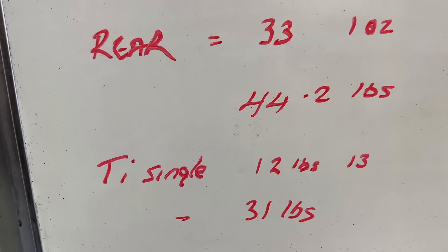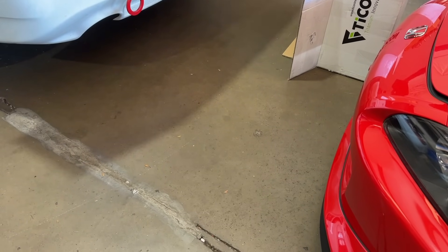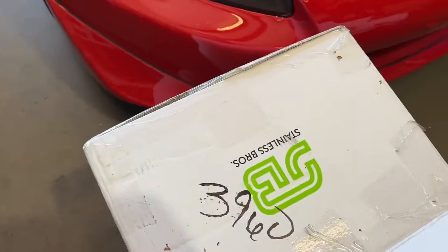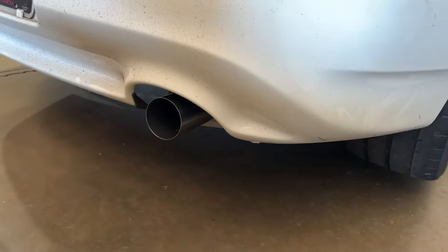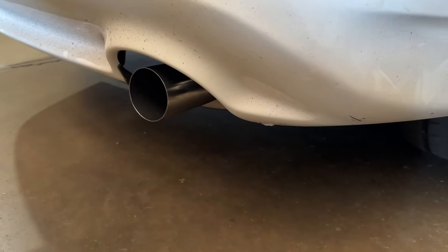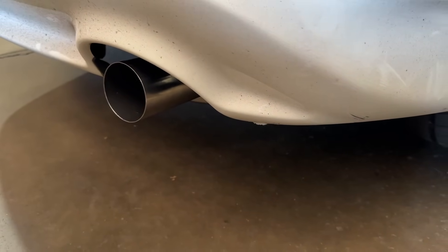Let's go ahead and get a sound clip from about here. Actually pretty mellow. We've got a box here right now just so it doesn't blow anything on my car. One thing we kept is three-inch coming out of here rather than acting like a megaphone — keeping this diameter down helps with the drone as well.